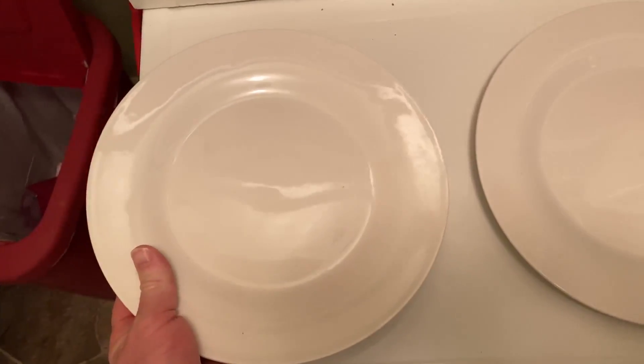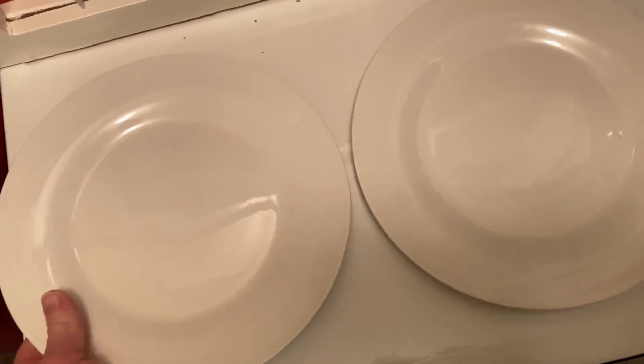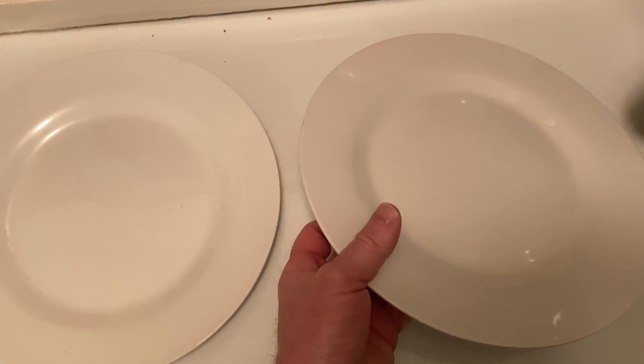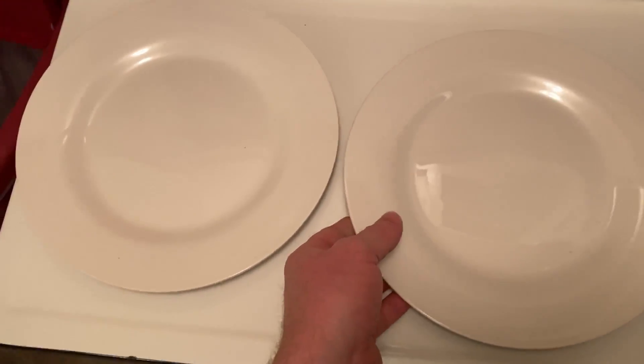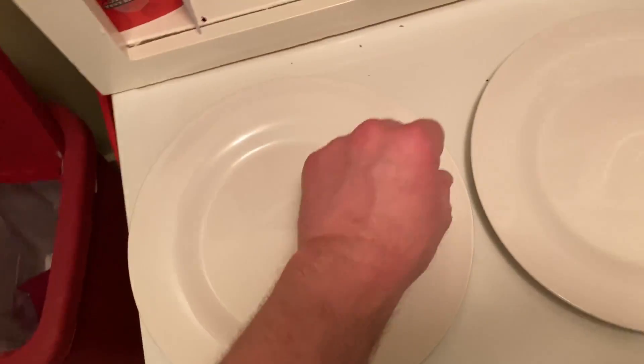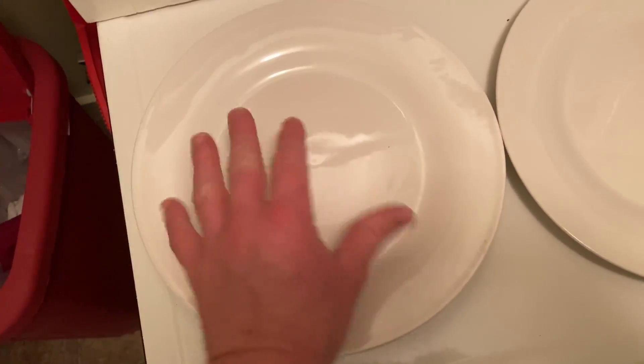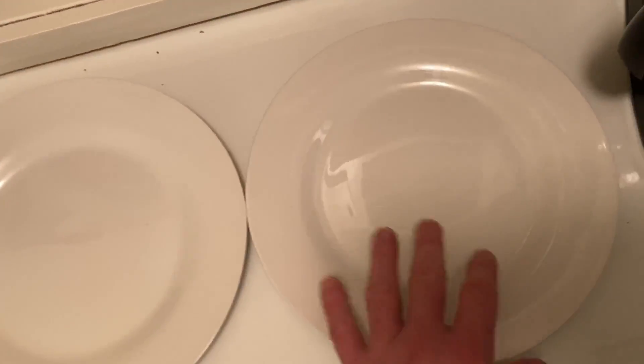This is a big, hefty plate. Old-school stuff here. Royal Norfolk. These are really dinner plates — this plate here is big enough to have a piece of steak, a salad, and some mashed potatoes, or some tofu, a salad, and some asparagus — whatever it is you're eating. Maybe you're having some enchiladas. You can definitely fit anything you want on these plates.